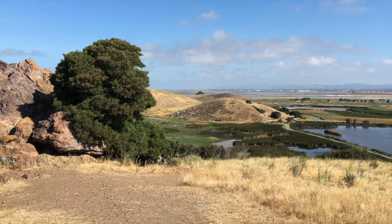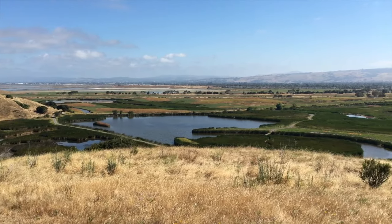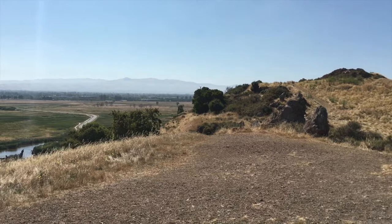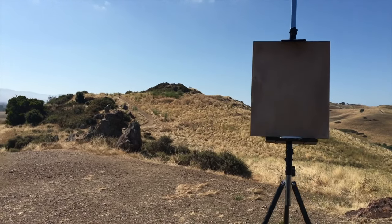I went out plein air painting and that's the first time I used this. I found a spot I wanted to paint — an interesting scene of a hill with all these tall grasses and interesting rocks. I set up my easel, put my panel on it, and figured out roughly what I wanted to work on, then used this to get more specific. There's a bit of a learning curve because of how your brain is superimposing the two images. You hold it up to one eye looking at the scene you want to paint, and your free eye is looking at your canvas or panel.